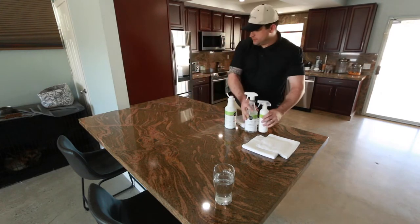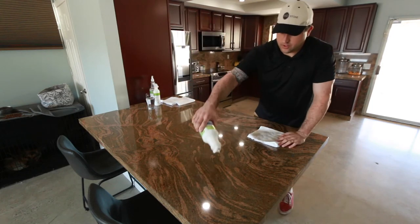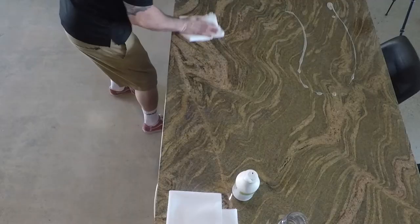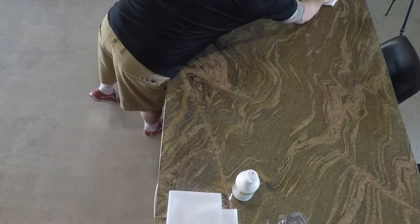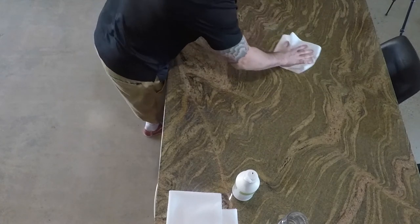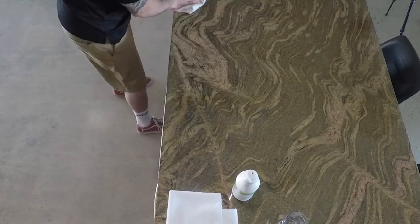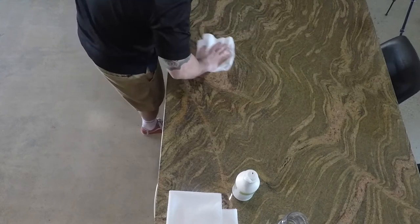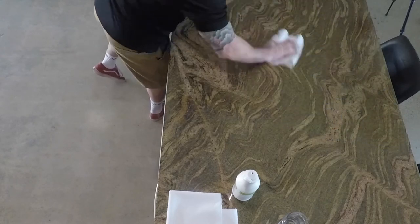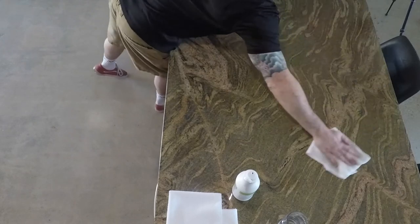That already feels a lot better. You notice I'm not covering the whole counter with this stuff because you really don't need that much. It might seem like it kind of goes away and the rag is sucking it all up — it's there in the rag. You can use terry cloth, you can use microfiber, you can use white scotch-brite scrubby pads, the non-abrasive kind. If you feel something under your rag, like a little lump of food, just give it a couple extra little scrubs. Once you're satisfied, flip the towel over to remove any remaining film or residue.